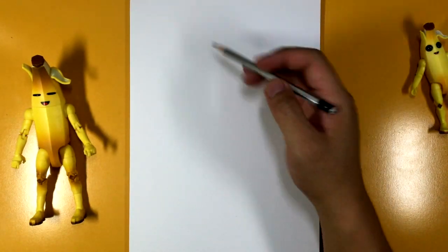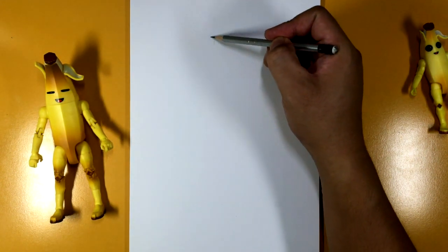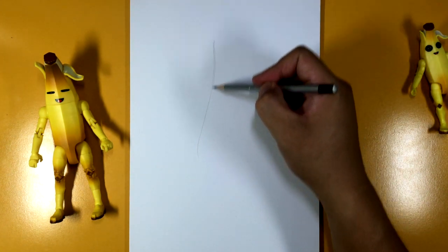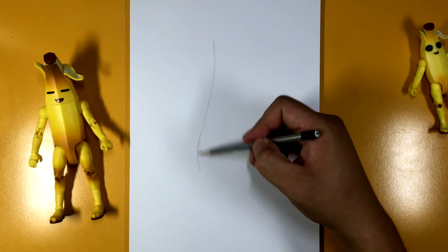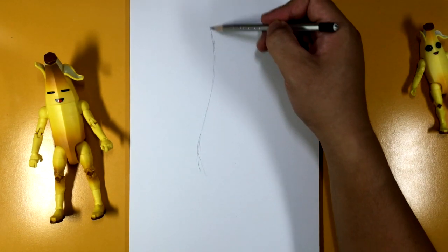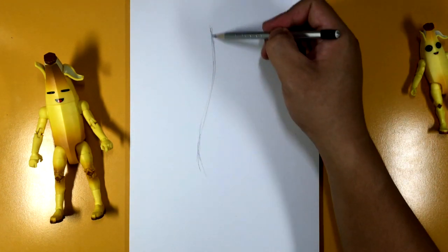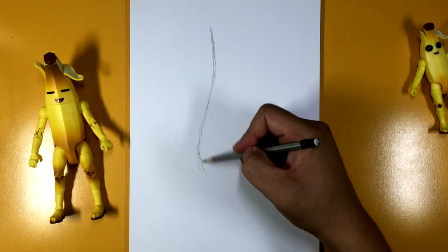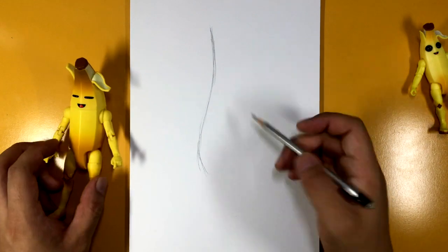Now we can't really draw a circle like we usually do because it's a banana, so let's kind of start making a shape. I'm gonna start here at the top and you kind of want to curve in and then curve out — you want that little curve right here for the head, and then a curve out. This is gonna be where the stomach kind of is, so it curves in, curves out, just like that.